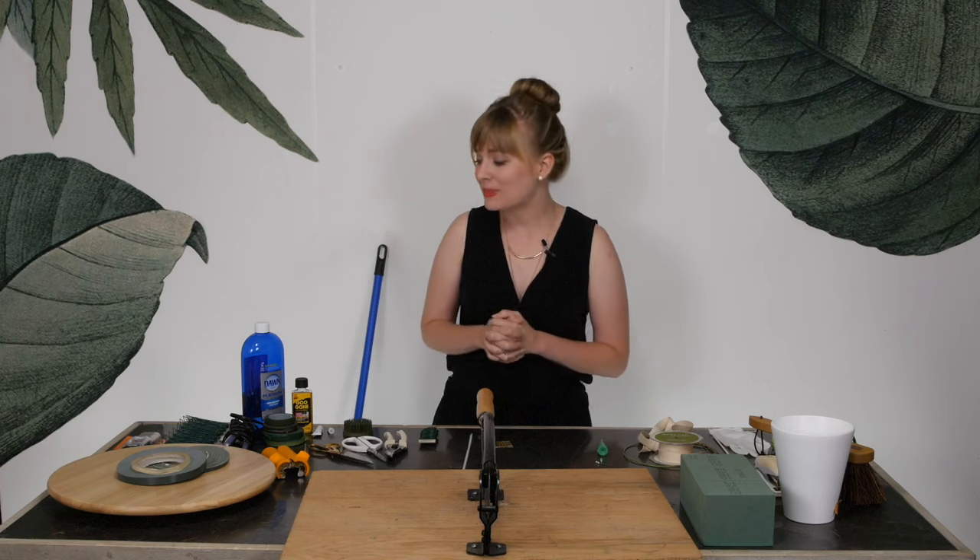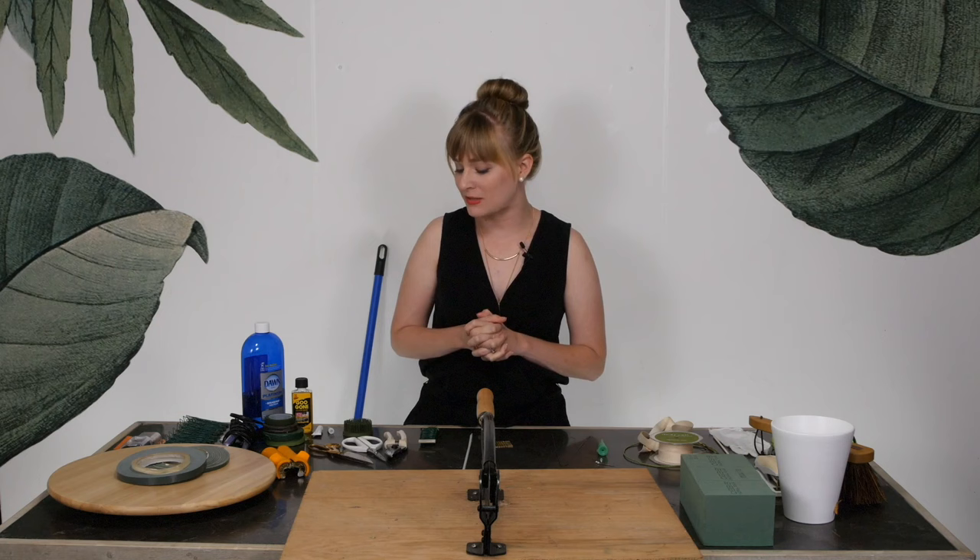Hi, I'm Kelly from Team Flower, and I wanted to introduce you to some of the floral supplies that you will be working with. I'm going to go through just a broad overview of all these different things, and then we'll learn how to use them and where they fit into the big picture.